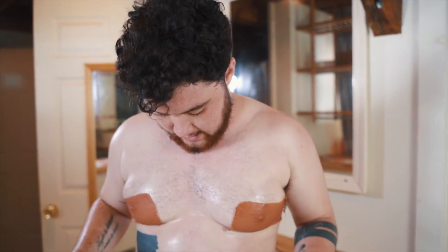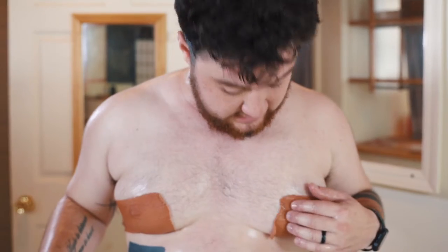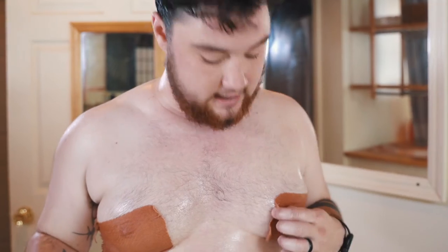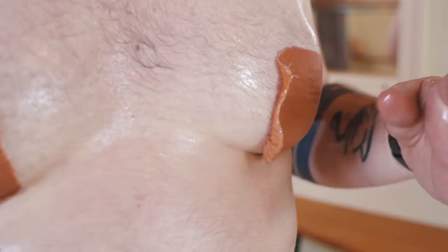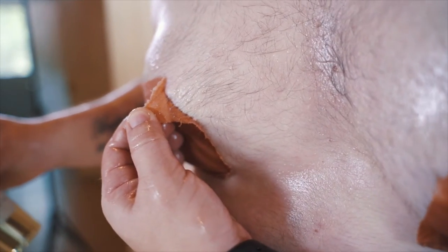We're going to wait one to three minutes and let it sit and soak. What it does is remove the adhesive. Even just since we've been talking, I can tell it's starting to release here very easily — you can see it's already pulling up.